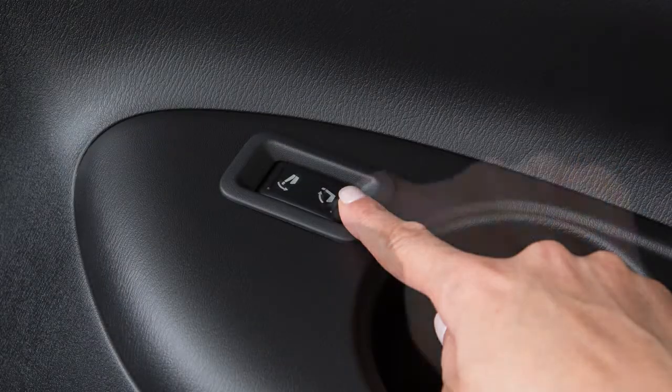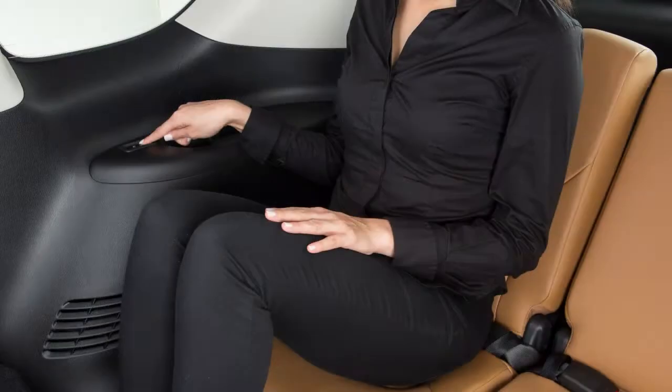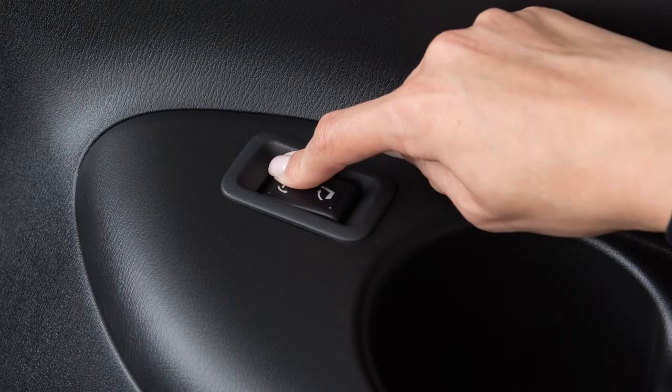To recline the third row seat back, push and hold the rear side of this switch located behind the third row cup holders. To move the seat back forward, push and hold the front side of the switch.